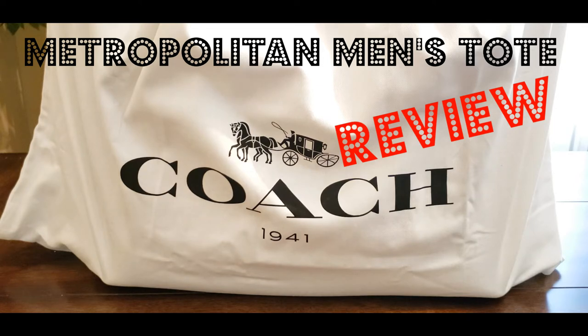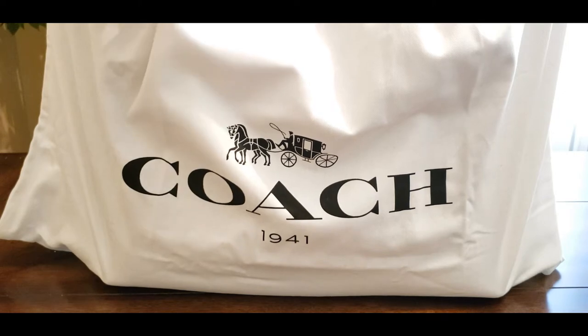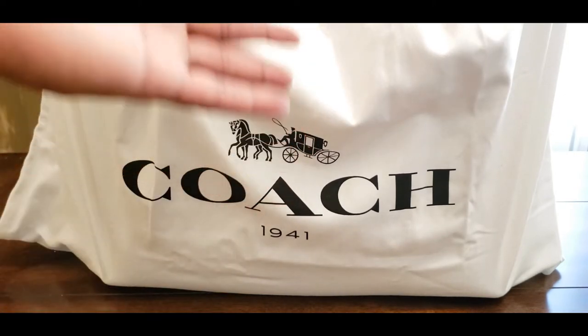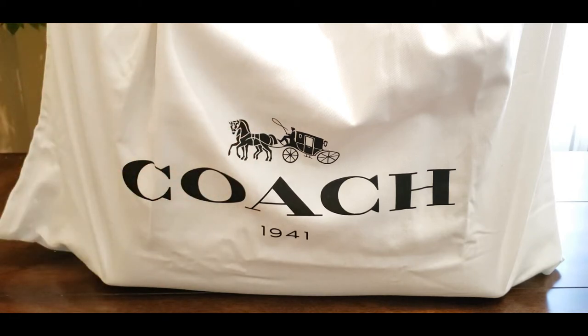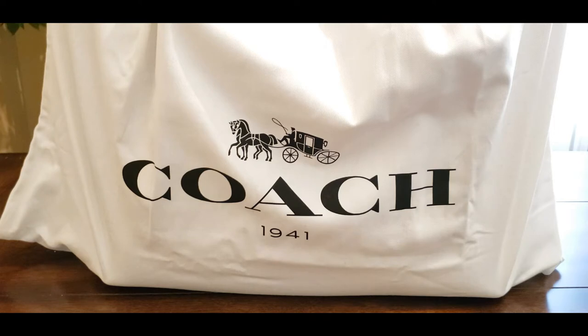This is an item that I just picked up. I'm waiting for this to come in. When I take this nice dust bag off of this item, you're gonna love it just as much as I do. This is another Coach 1941 collection item — it is the Men's Metropolitan Tote. I actually picked up a couple of these because I wanted to get a feel for different types of colors, the colorways or whatever have you.